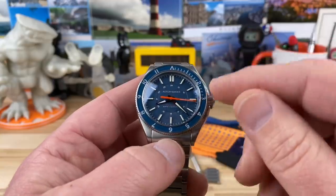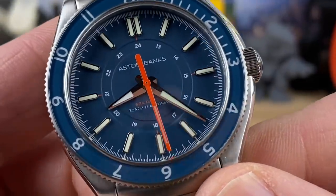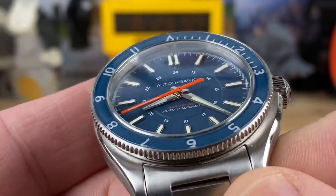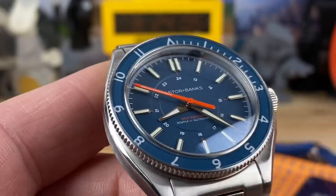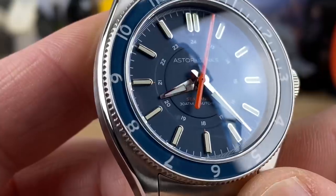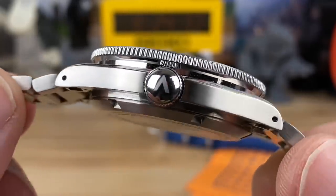BGW-9 lume with all applied indices. There's printing, you've got the 24-hour ring on the inside. Zooming in - the name up there is Astor Banks, Sea Ranger, and orange text down there to complement the orange seconds hand, which is a very bold move. The white dial one had a really bold red colored seconds hand. I like it - I would have been just as fine with a polished seconds hand with just an orange tip, a little more subtle, but this is bold and I like that as well. Really nice polished hands with plenty of BGW-9 inserted in them. Just a really clean design that I haven't found any other watches that mimic - it's definitely its own thing.